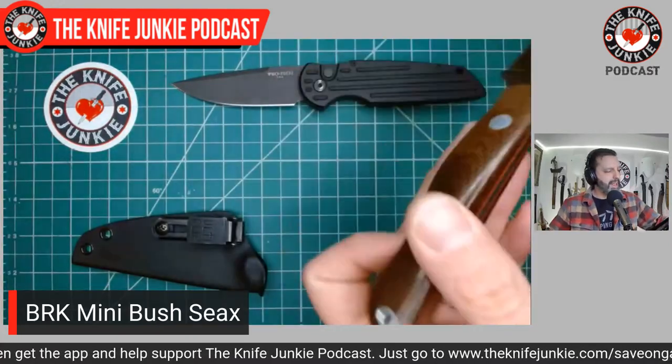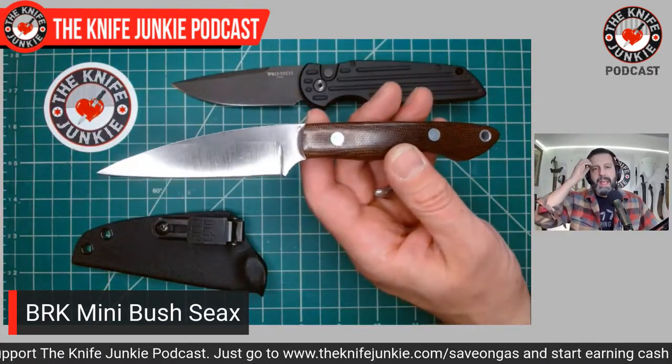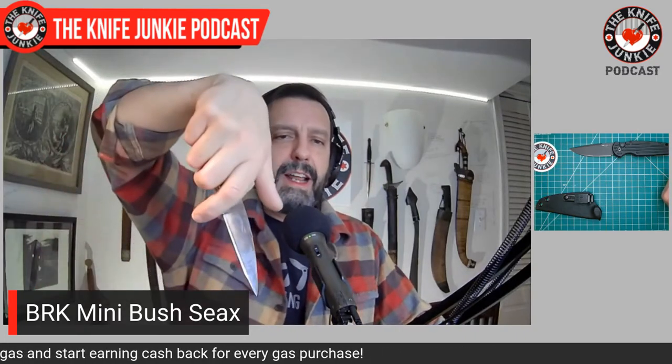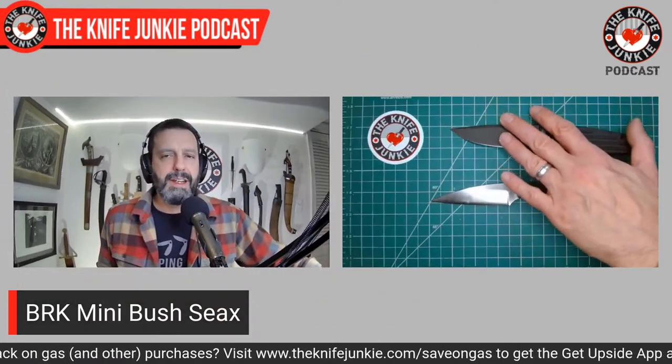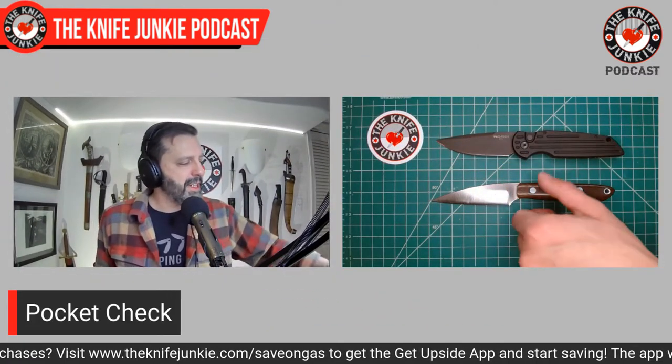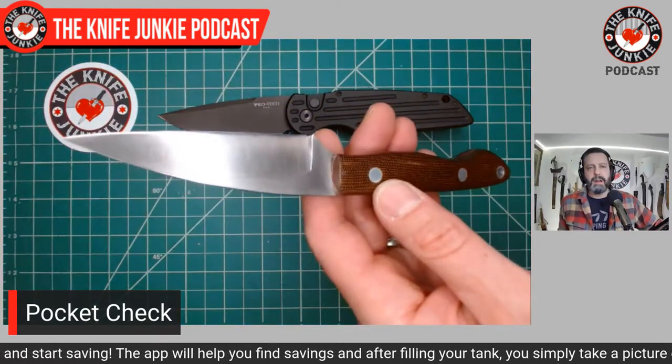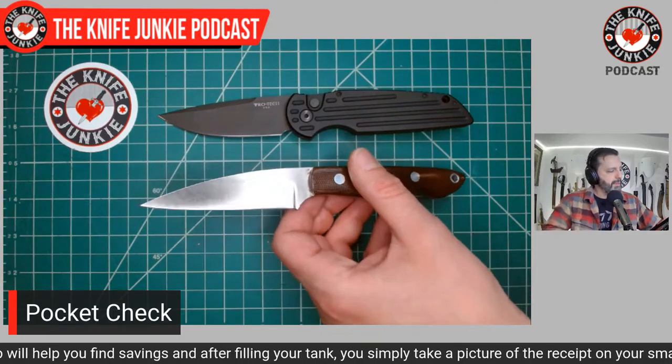I carry it at the three o'clock position on the hip, so that if I draw it in reverse grip, I have the tip down and the edge in sort of pikal-ish. But if I need it for a utility cut, I can just reach in and pull it out in a regular orientation. A great fixed blade knife — Bark River Knives knows how to make an excellent knife and I love their convex grind. That's what they have on this, so that's my carry today.